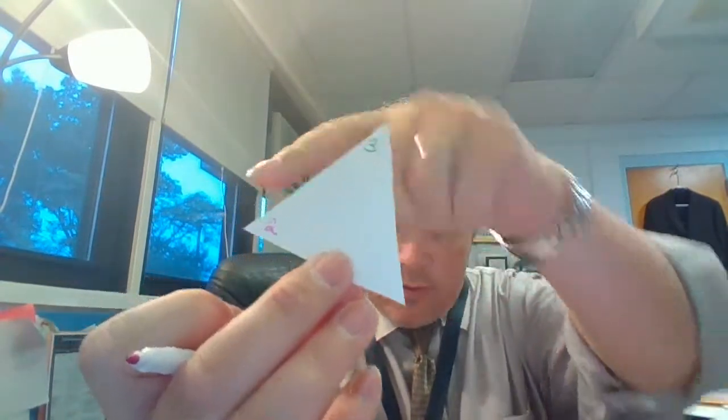And I'm going to take a different color — just a different color, whatever — and put a two in the other corner. So I have a three in one corner and a two in another corner. So three and two — how much is three plus two? Three plus two is five.